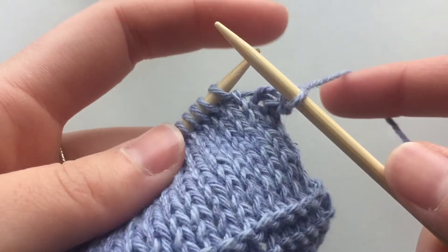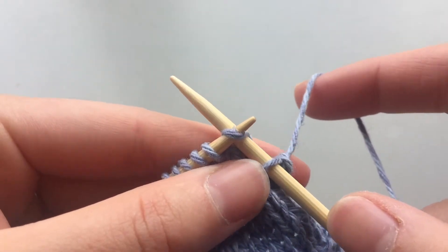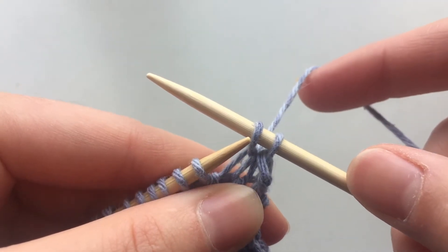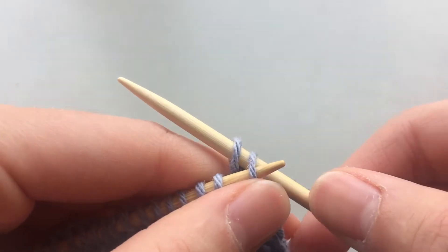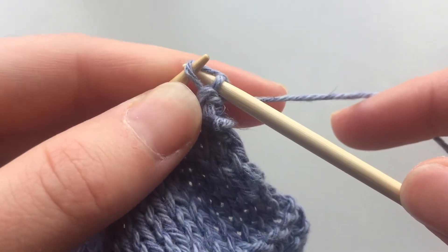After that we knit another stitch and then we repeat that process again. So we use the left needle to grab this stitch and then pull it over the top.